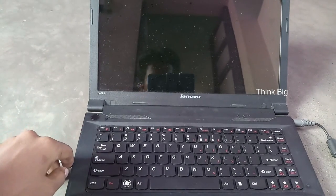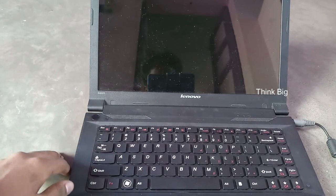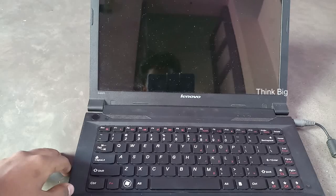Welcome to ThingBeech Channel. I'm going to show you a Lenovo laptop. I have a government laptop, the E435.